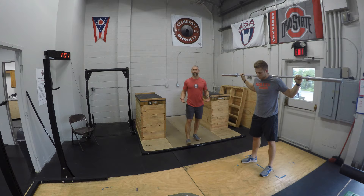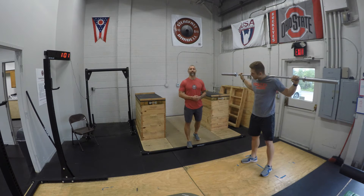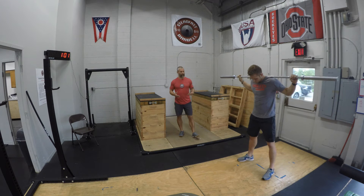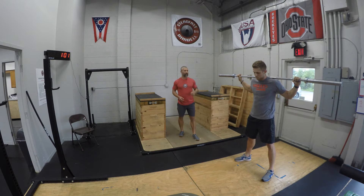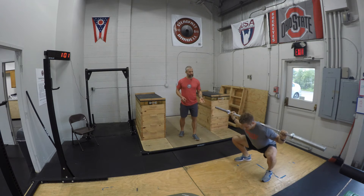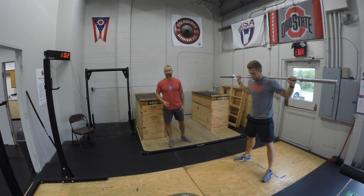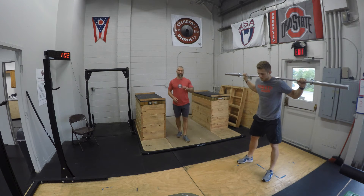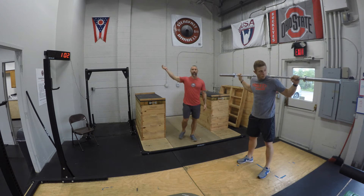Moving on, we're going to open up those hips. Lots of squatting today with the snatch — we'll probably squat after as well, as we typically do on snatch days. He's going to adjust to his squat stance and perform five back squats, slow and controlled down, driving out of the hole activating those glutes. Notice he's below parallel, fully extending the hips at the top.